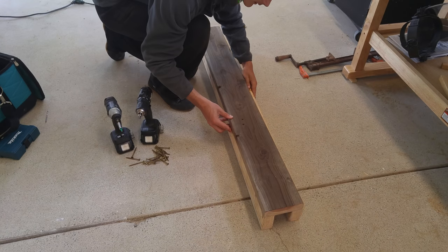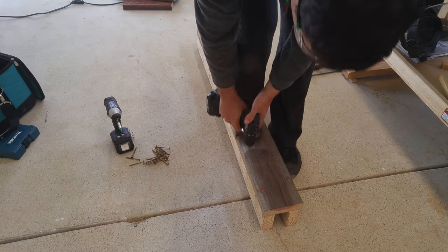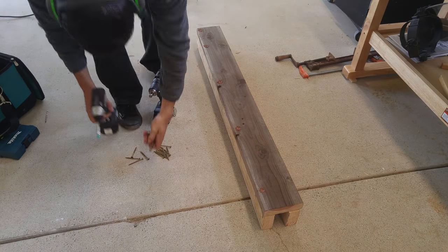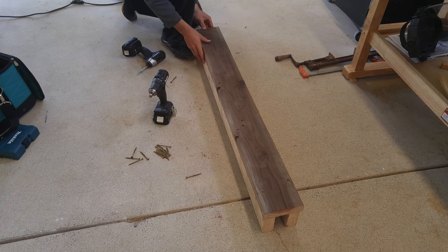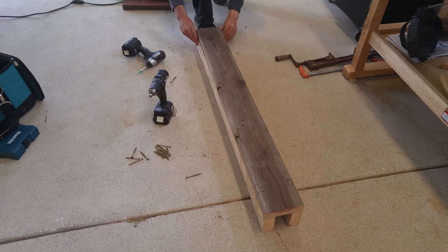After that I'm going to take all of my pieces, countersink some holes, and screw them all together. As you can see I've spaced the 2x4's as far out as I could to give as much space in the center groove as possible.